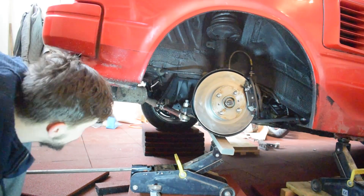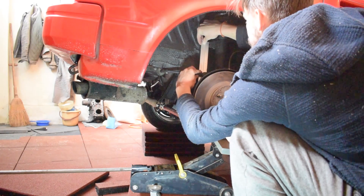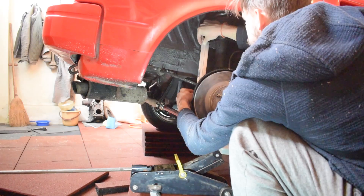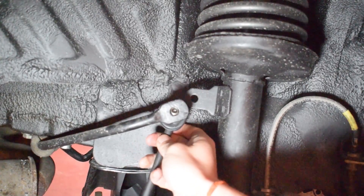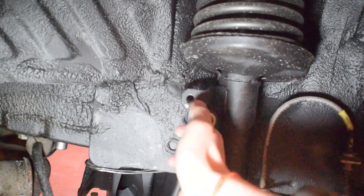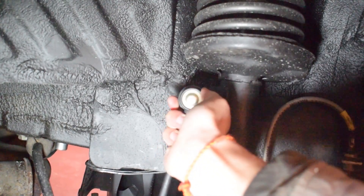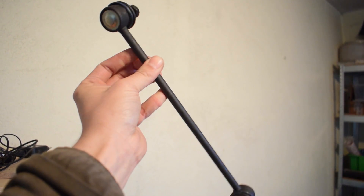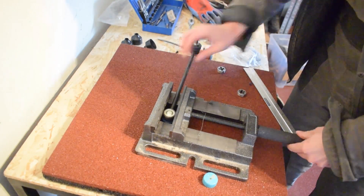Once you've figured out the length you need, it's time to go out and buy some sway bar links. When buying them, you just need to consider two things: the sway bar links you buy have to be longer than the length you need, and the studs need to fit through your sway bar and your strut — or wherever they'll be attached. With those two things in mind, you can buy any sway bar link — for any car, any truck — the cheapest ones you can find.